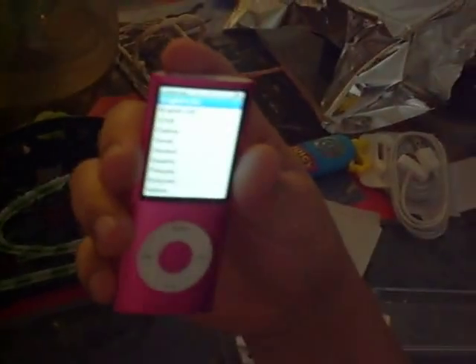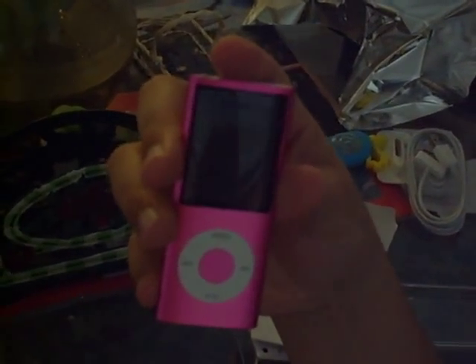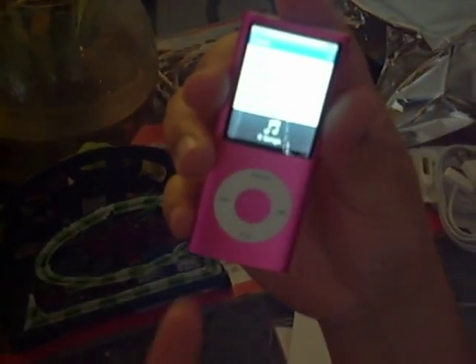It told me to choose English, and I'm gonna choose the U.S. It says loaded language.